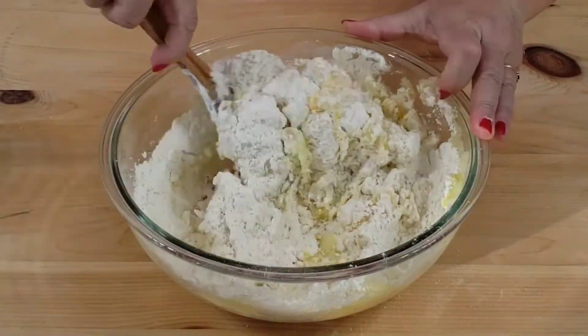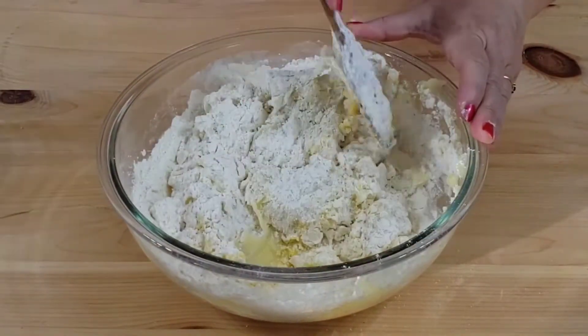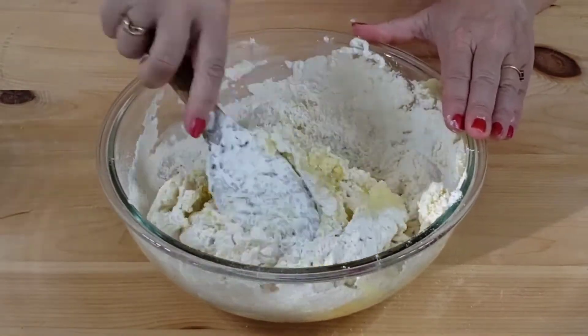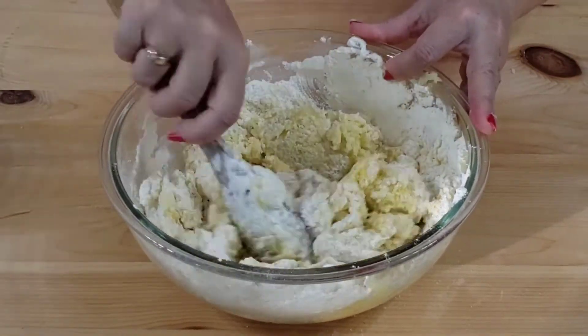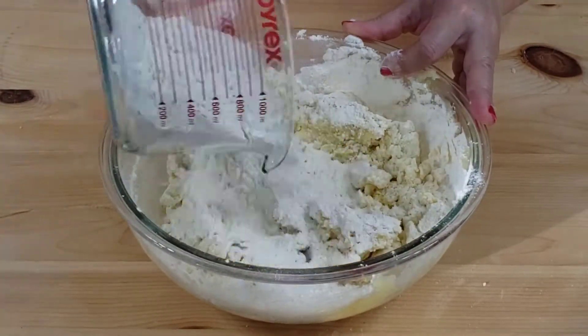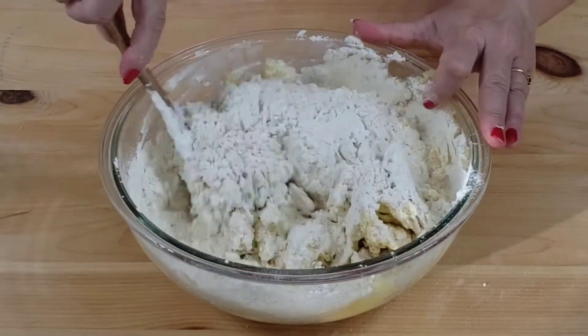Cook and mash potatoes. When they are still warm, add two pinches of salt, the room temperature butter and sugar. Stir it well using a wooden spoon. When the potatoes have cooled down, add the egg yolks and flour.